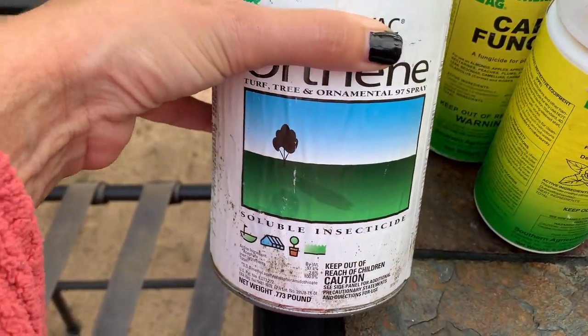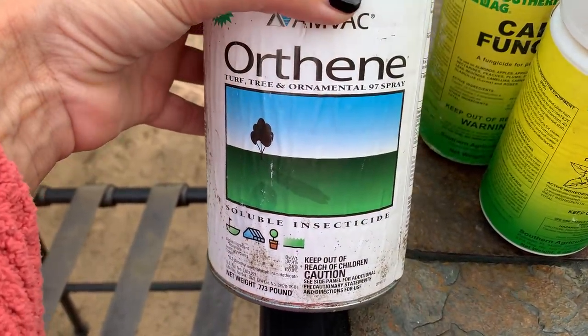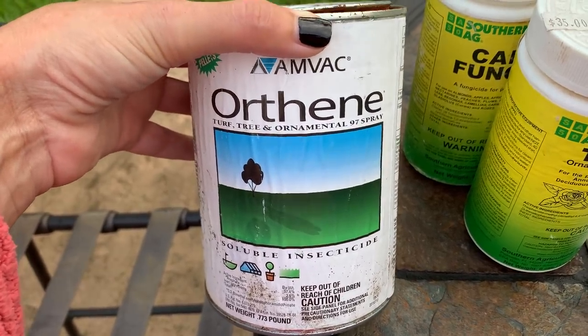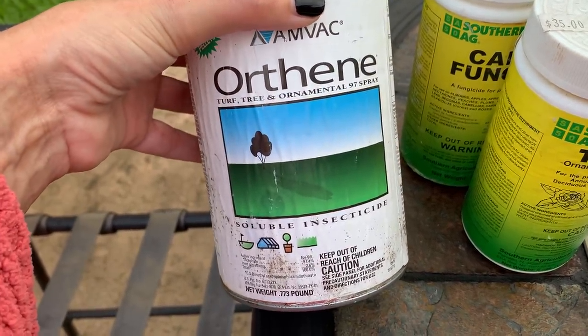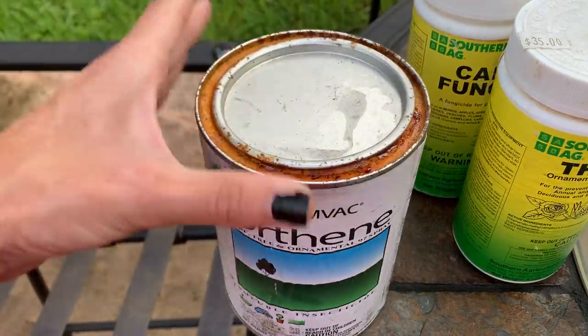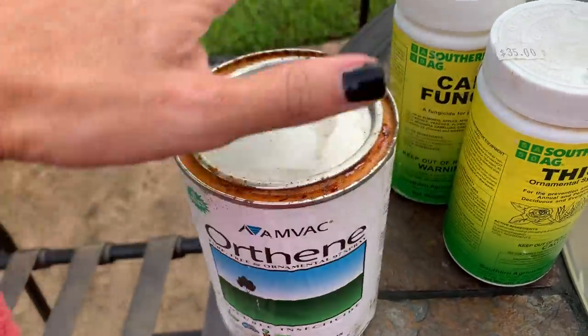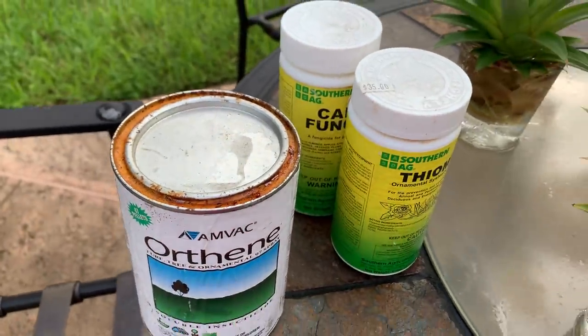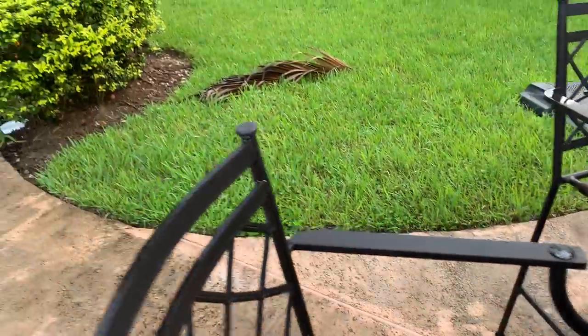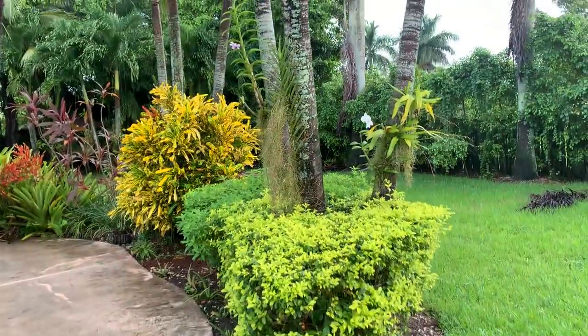The Orthene is for the thrips — those horrible little creatures that love to eat the spikes and the buds. It works amazingly well; one spray fixes my problem, though I usually like to treat three weeks in a row. So today we're going with the Orthene and both fungicides at half a teaspoon per gallon of water.